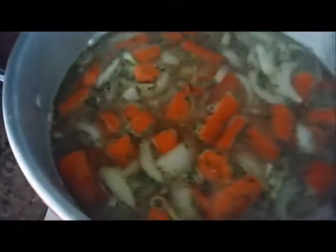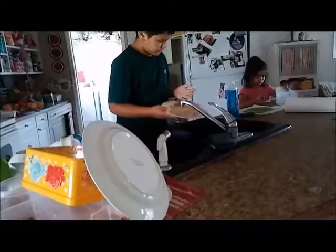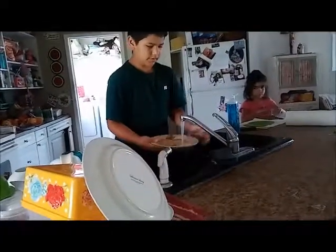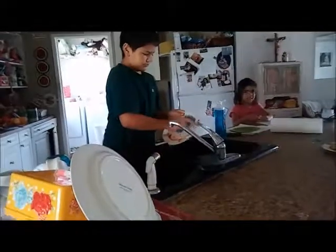This is super easy, minimal ingredients, stuff I already had on hand. I'll come back and show you what it looks like once it's done. Look at my son watching all those dishes, and my daughter cleaned the toilet — I'm so proud of them.